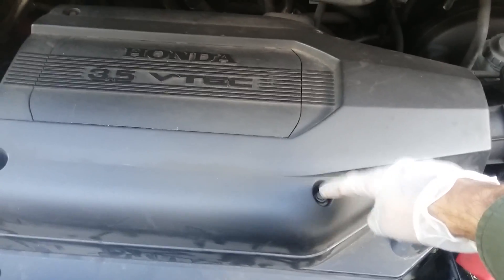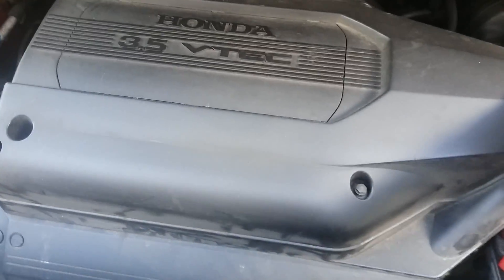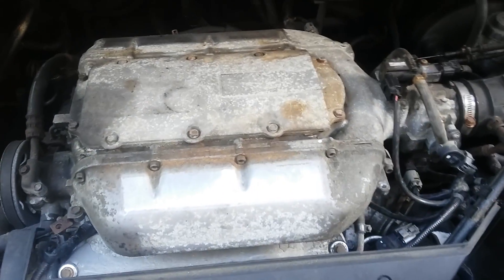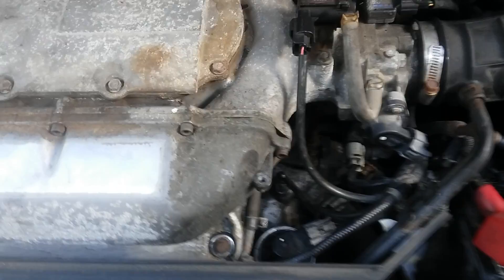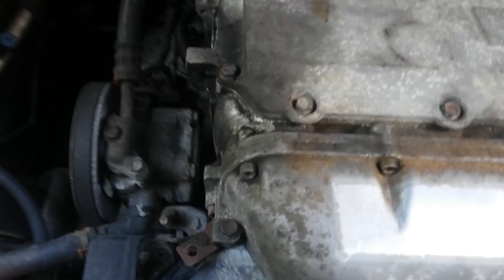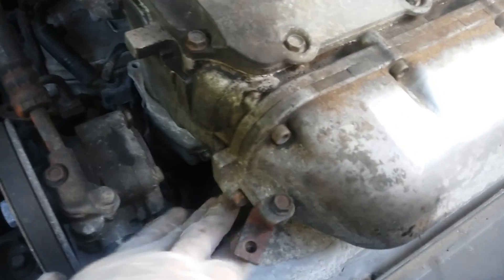So just take these four bolts out and pull it. That's the engine, so we'll be taking this intake plenum off. The detonation knock sensor is basically right here — that's the cable going in, so it's right under this.